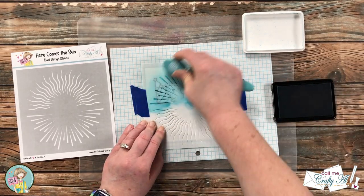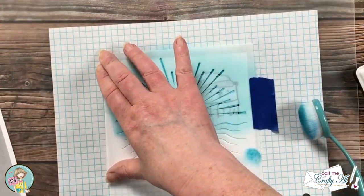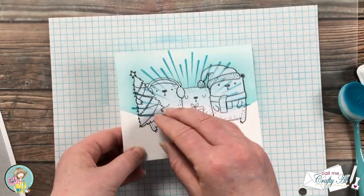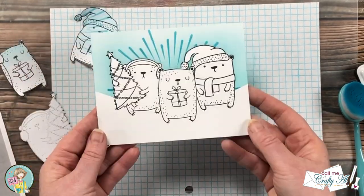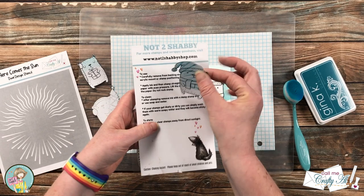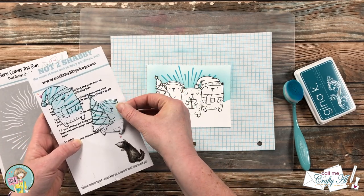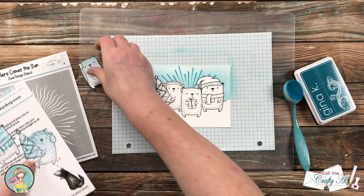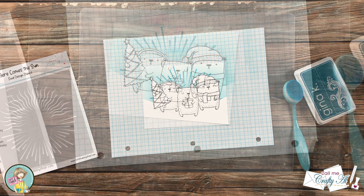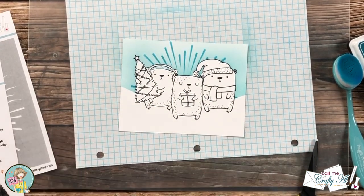Now it's time for my favorite part — the reveal! Since the masks were still sticky, I went ahead and saved them on the back of my stamp packaging. Before moving on to the next step, I realized that the mask I cut with my Brother Scan N Cut did not leave an opening between the bear on the left and his earmuff headband. So I cut a piece out of the inked mask and put that right there for now.